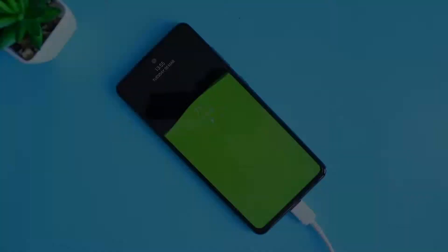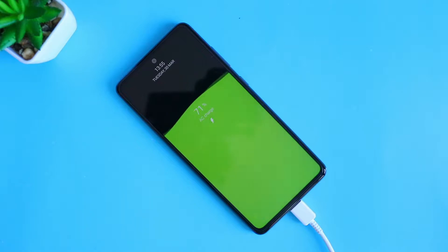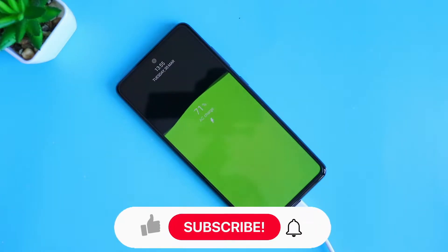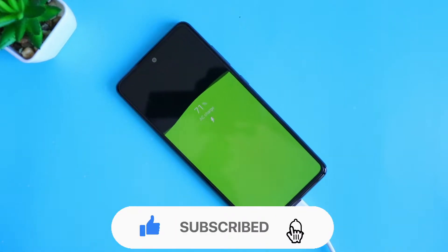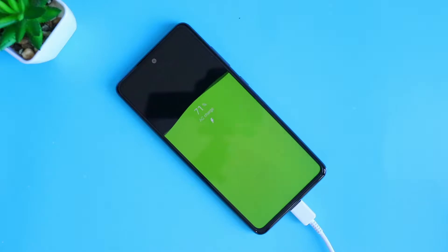So what is up guys, welcome back to my channel. In today's video I will be showing you how to enable this super cool charging animation on your Galaxy A52. This also works with other devices too. If you are new to this channel, consider subscribing as I will be posting more cool videos just like this one. So with that being said, let's get started.